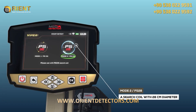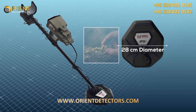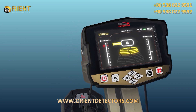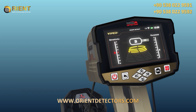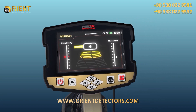Mode 2, PS28: use the PS28 coil with a 28 cm diameter to detect small targets. The device displays a screen with two vertical indicators on the sides and a graphical indicator in the middle. Sensitivity: the left vertical indicator determines the sensitivity level, and the user can set it to one of 9 levels. The higher the sensitivity value, the greater the sensitivity of the search coil to detect small targets at greater depth. The value can be dialed down gradually to eliminate unwanted sounds.